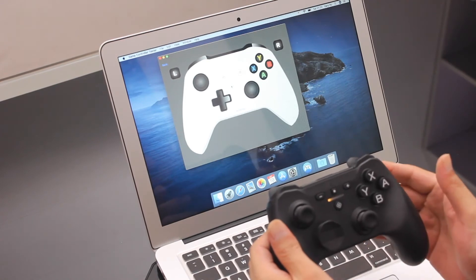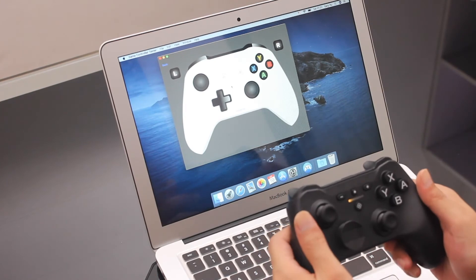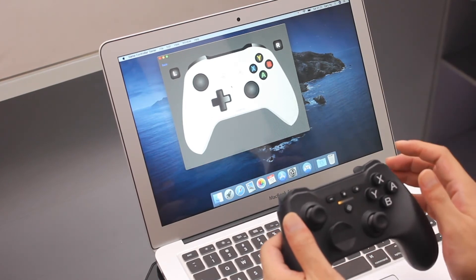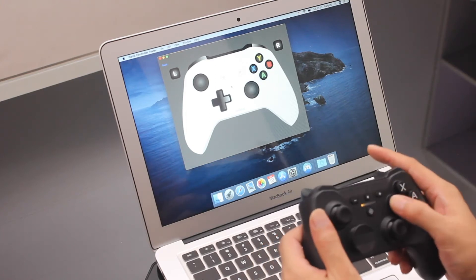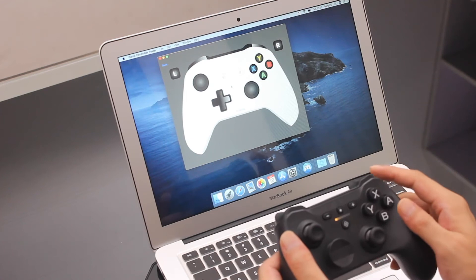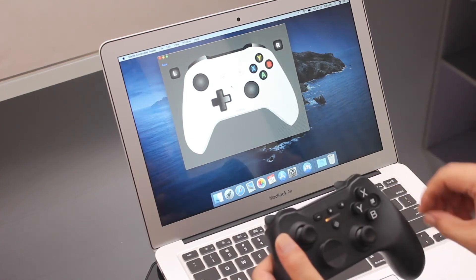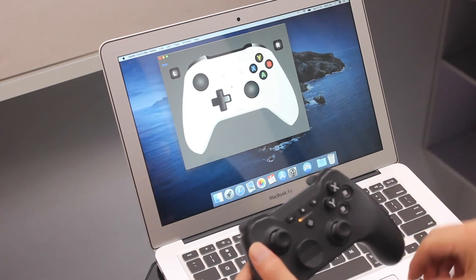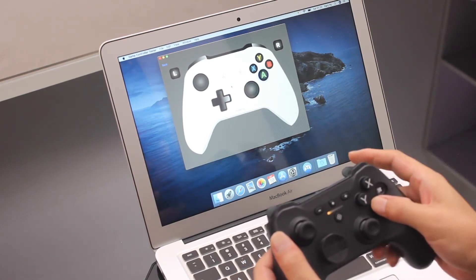That's all the functions working. One more thing — as I mentioned in the last video, if you find the button layout ABXY is a problem, just change it.